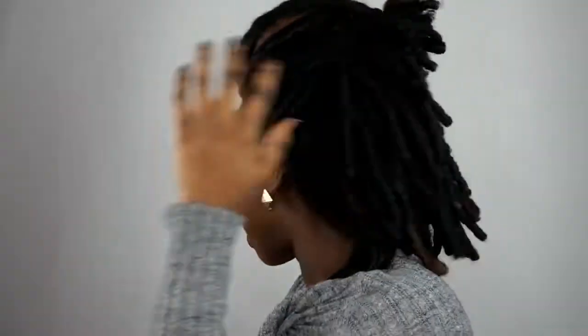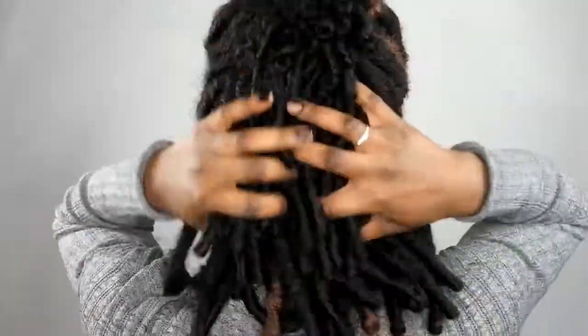I just tuck it in. So this is what you get — this is the first way I like to style my hair. Let me turn around so you guys can see the back. This is how the back will look. So this is the first way how I like to style my crochet locks.